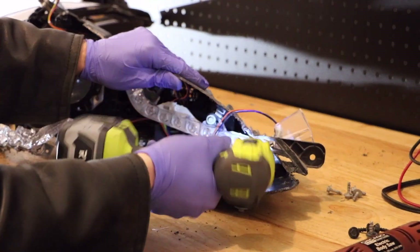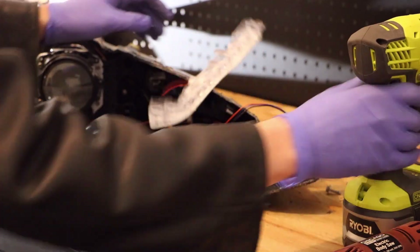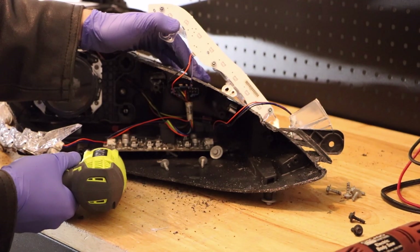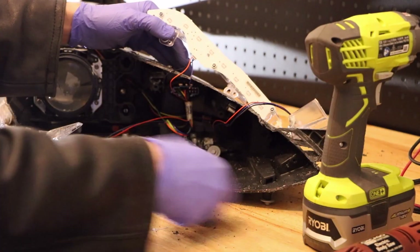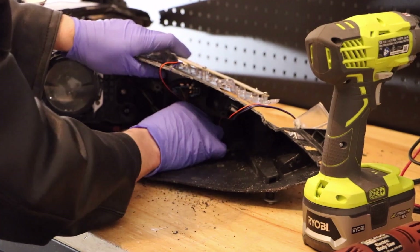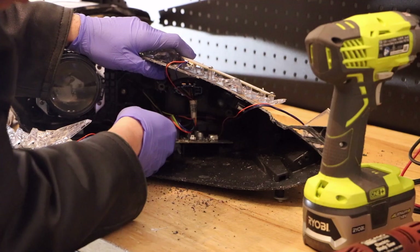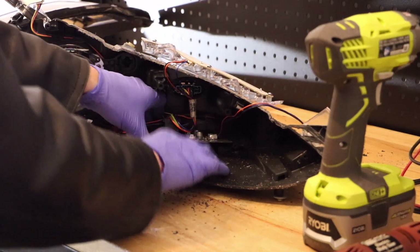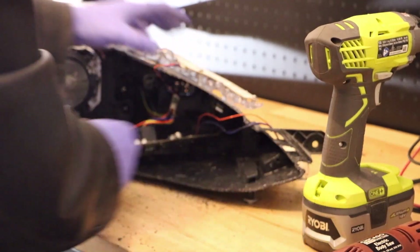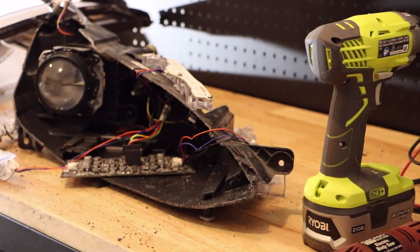And then we have two more 7mm bolts holding on our little circuit board. Usually this will pop right out, but today it's giving me a little bit of grief. There we go. Let me give you one last shot of the internals here.